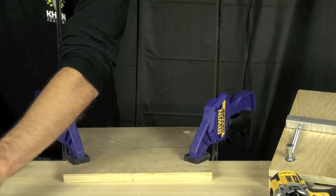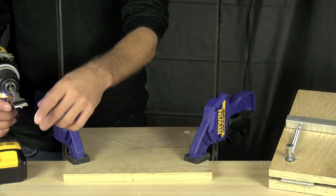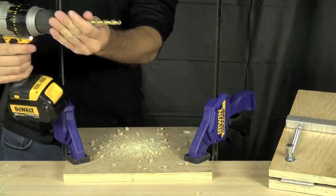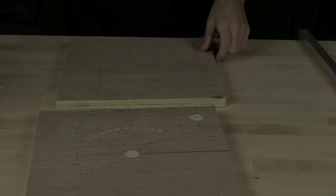Now we're going to drill the center hole using a seven-eighths inch spade bit taped a quarter of an inch up. That'll allow a recess for our top nut and washer to sit in. Then we'll use our five-sixteenths spiral bit to finish off the hole.